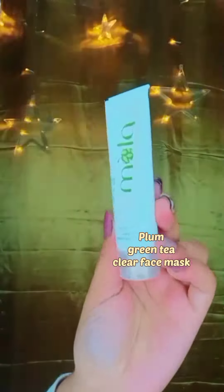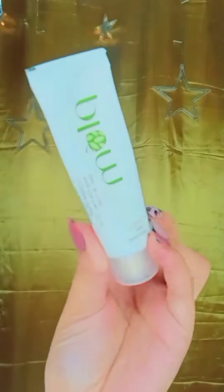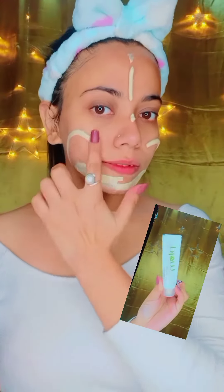Next, we use this Plum Green Tea Face Mask. This helps reduce acne problems and we apply the face mask to our face.